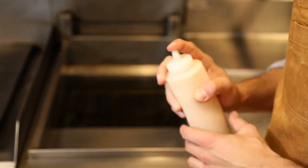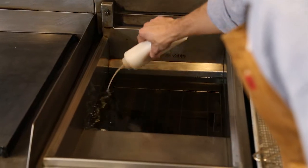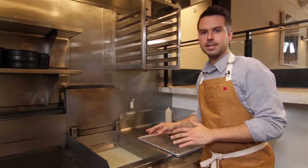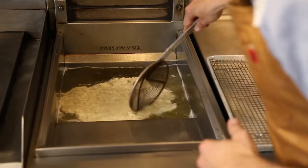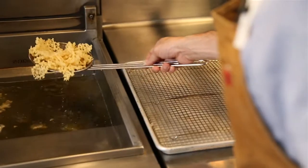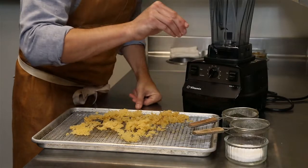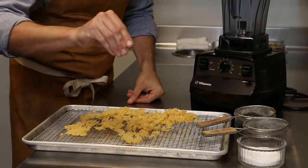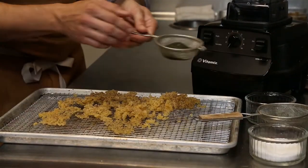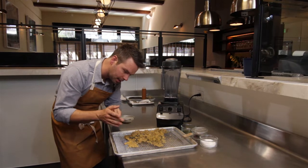We have our puree made in the VitaPrep 3 and carefully — because we're going into a very hot deep fryer — we drizzle this in. As it fries and moisture evaporates off, we slowly collect it so we get one mass. We drain this out very carefully and move on to the next step. Straight from the fryer we season these potatoes while they're hot so the seasoning adheres to the potato crumb — first with the dulce, and then a mix of sea lettuce and nori seaweed that's been dehydrated and ground.